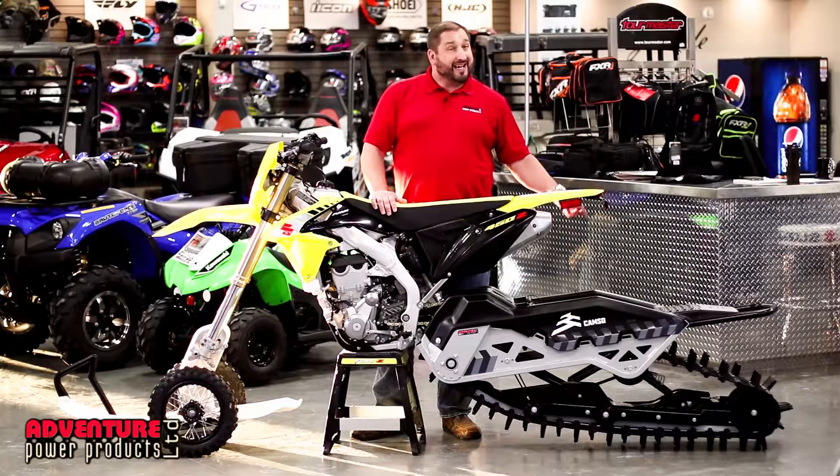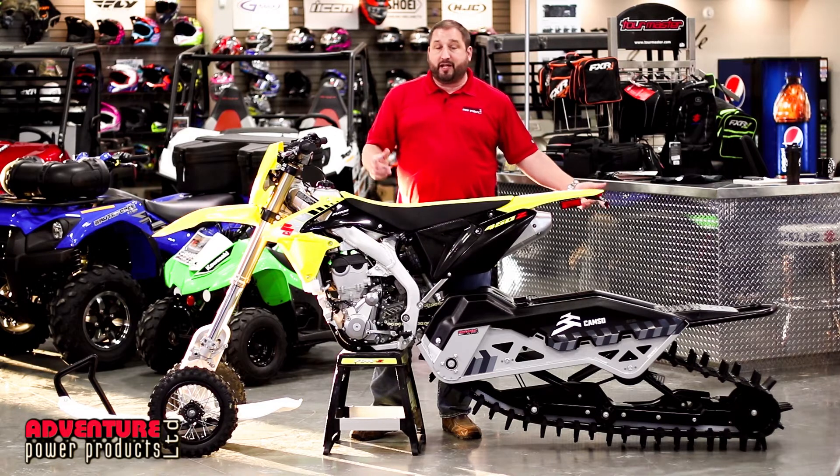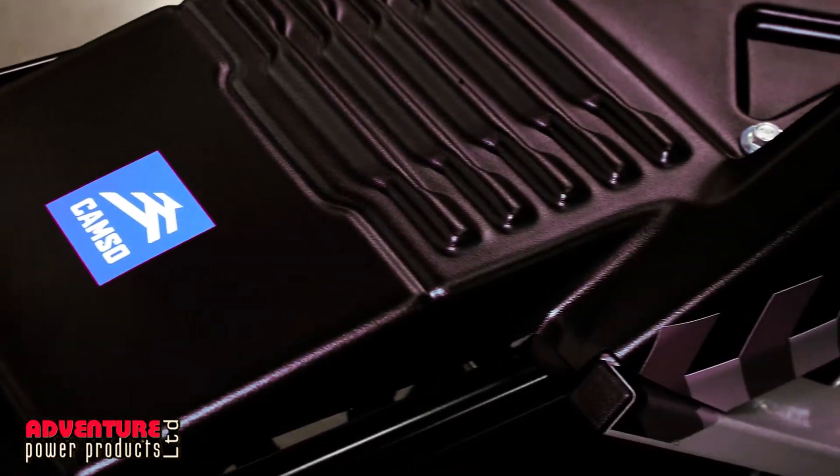We're talking about the DTS 129. Guys, these are the manufacturers that make your snowmobile tracks, that make your tracks for your quads and your side-by-sides. They've been around forever. Great company.